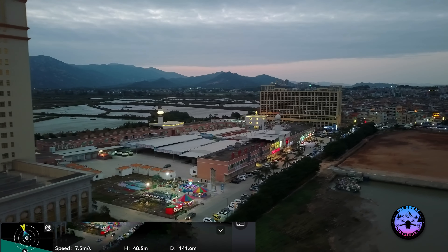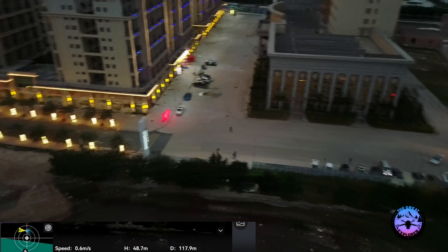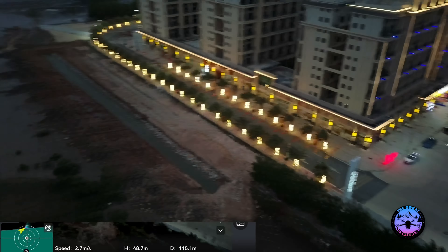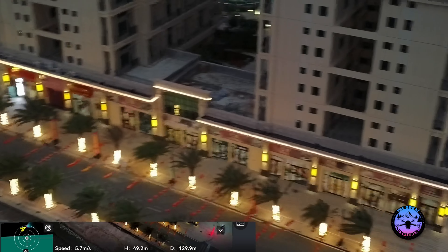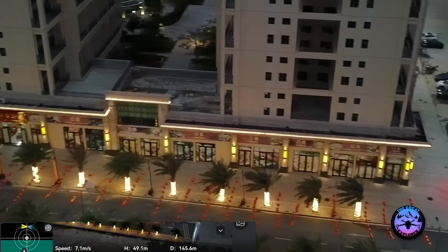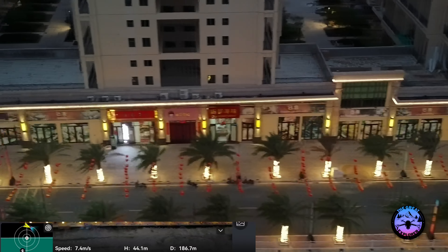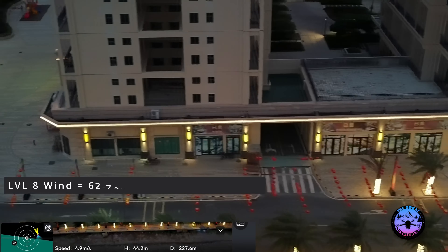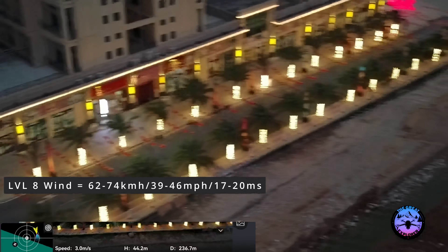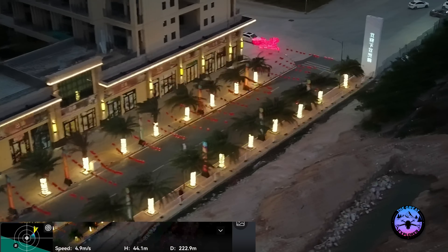Let's look down and check the conditions on the ground — you can see the leaves on the trees are moving like crazy, so there's definitely a strong wind. Despite that, the gimbal and the drone hold pretty stable. This drone can handle up to level eight wind, and I'm fairly confident the current wind is no more than level five.